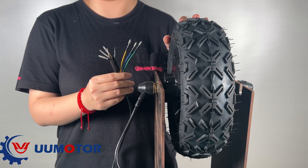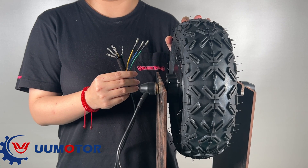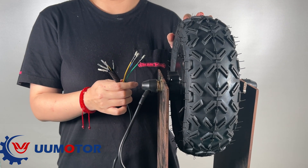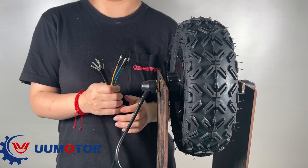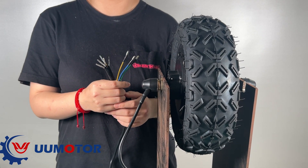How to self-test whether the power line or phase line is faulty? Why is my motor not working? Why does my motor have resistance? Now let me explain to you why this problem occurs.